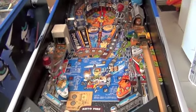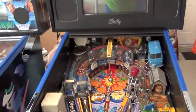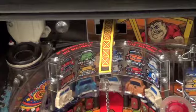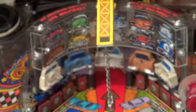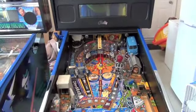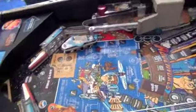A lot of star posts, of course all the rubbers, and this plastic piece up top right here was also replaced — that's a new piece. It does have one broken plastic though, and we'll get to that in a minute.